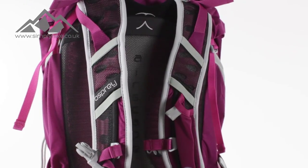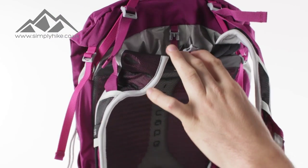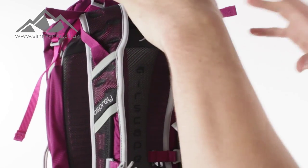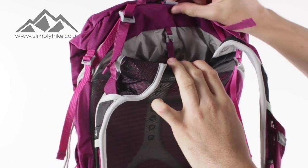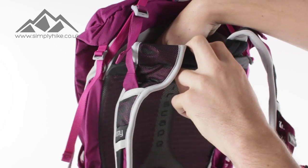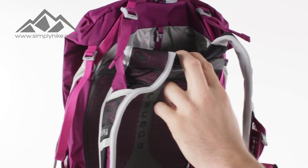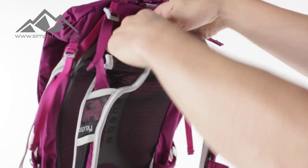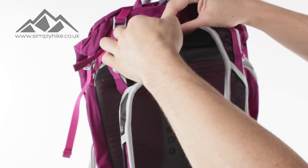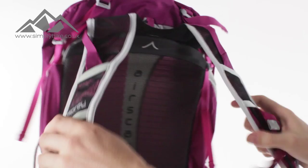The hydration system is in the back part of the bag due to the H2O label on the front. It fits between the padding of the back and the main storage of the bag. The external pocket means you can get the bladder in and out nice and easily. The only thing you need to do is make sure the top part is clipped in — this stops the bladder from sagging to the bottom and gives you a nice even flow.